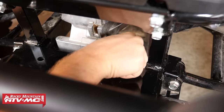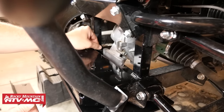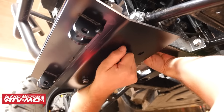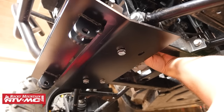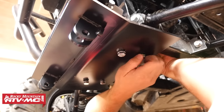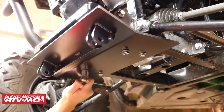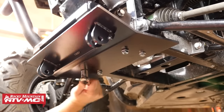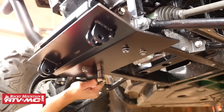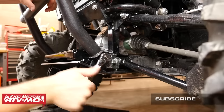Next we're going to take the two provided straight clamps and position them into place over the frame on each side of the differential mount. Moving underneath, using the four provided M10 by 70 millimeter bolts and flat washers, we'll slide each one up through the mounting holes in the plow mount and into the straight clamps. Now that everything is loosely assembled we can tighten down all the hardware, making sure to tighten the lower bolts evenly so that the straight clamps stay parallel to the plow mount. After those four bolts are tight underneath, we can move up and tighten down the upper mounting bolts.